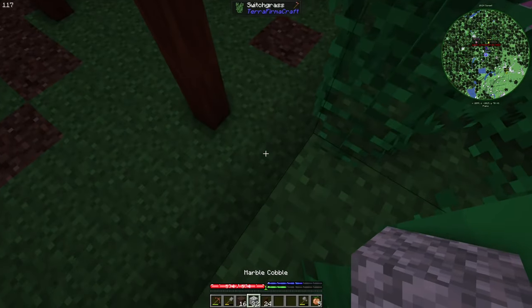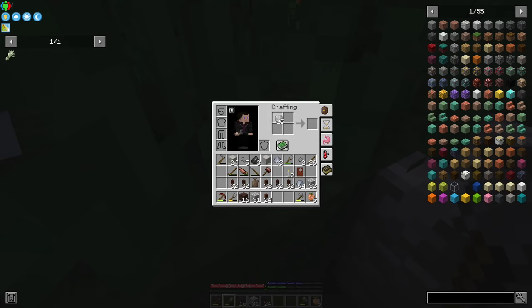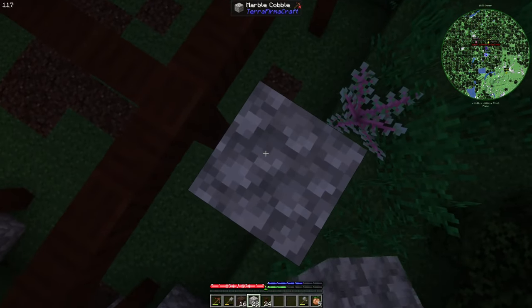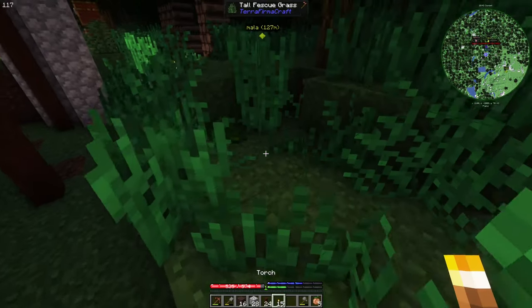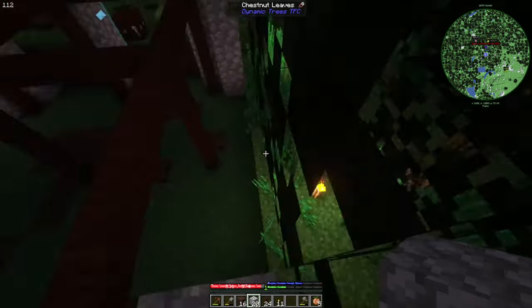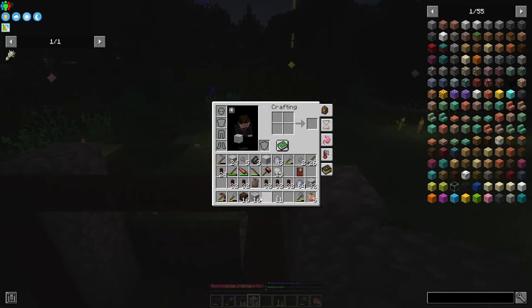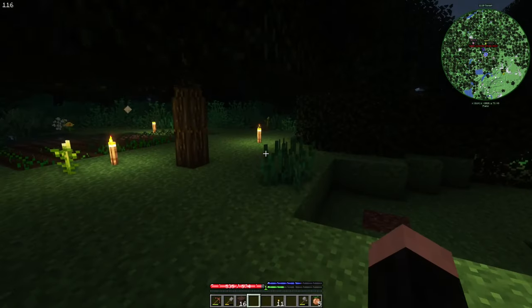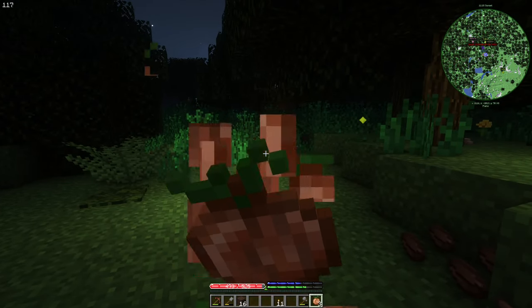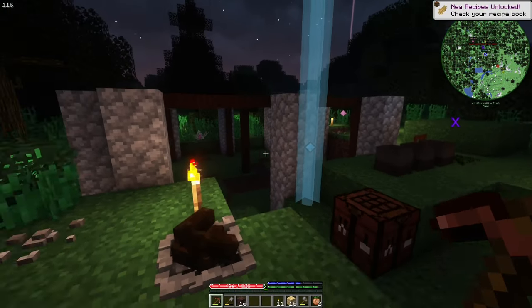I will need a lot more cobblestone, but it's actually easy to mine. I can make cobblestones like that too. Let me just light this area a bit. For the roof I'm actually thinking about thatch, and I need to eat something. Thatch is quite easy to get.